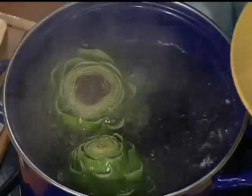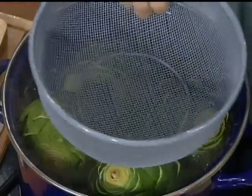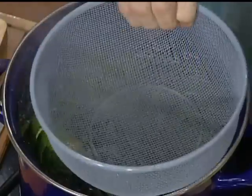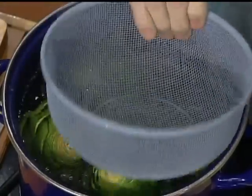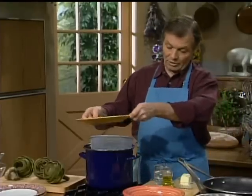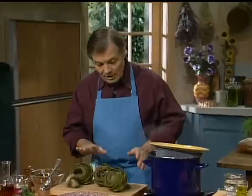You drop them in, and they will tend to float up to the surface. So what you do is put something heavy enough — I have a sieve — to push them down with a bit of weight so it holds them under the water. If this is not enough weight, I could put a plate on it, or anything, just to push that into the water. You really don't want to cover the whole thing, because they will tend to turn yellow if covered. They have to cook until they are tender — about 40 minutes for that size — then you put them under cold water to cool them and keep them green.